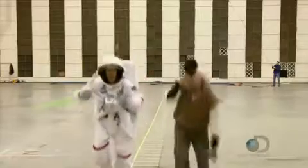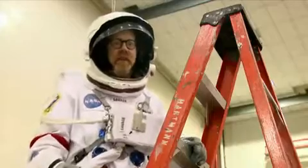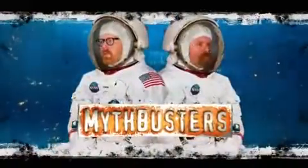Coming up, Adam chafes for science — making him quite sore in some very private places. Then Kari, Grant, and Tory wrap up the flag-flapping mystery. Please don't try anything you're about to see us do at home. Ever.